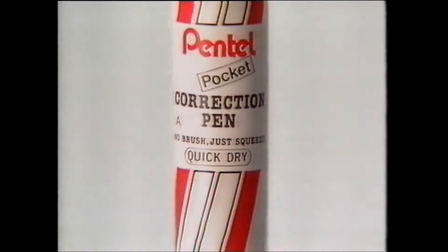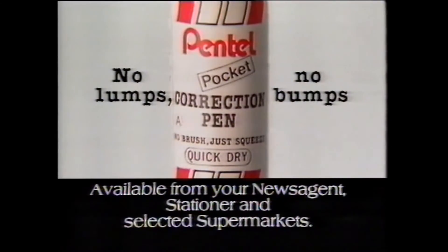Got it? Get it! Pantel pocket correction pen. Pantel pocket correction pen.